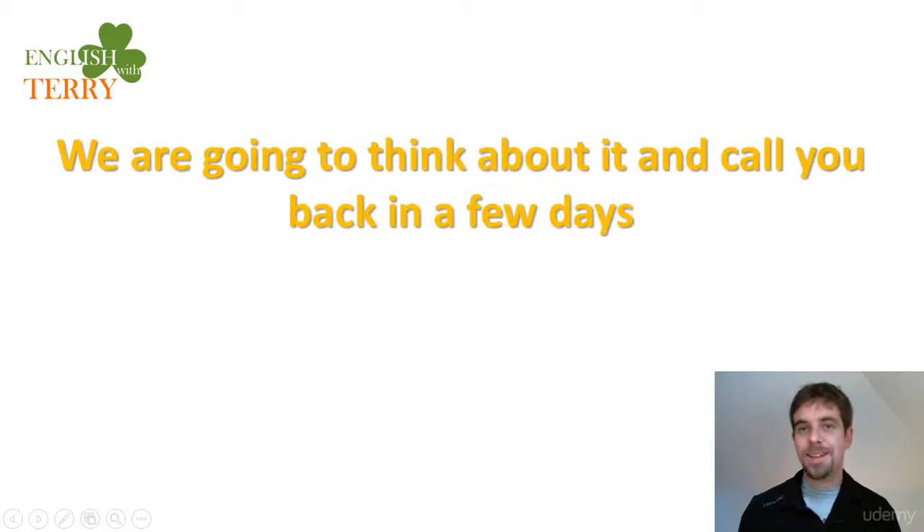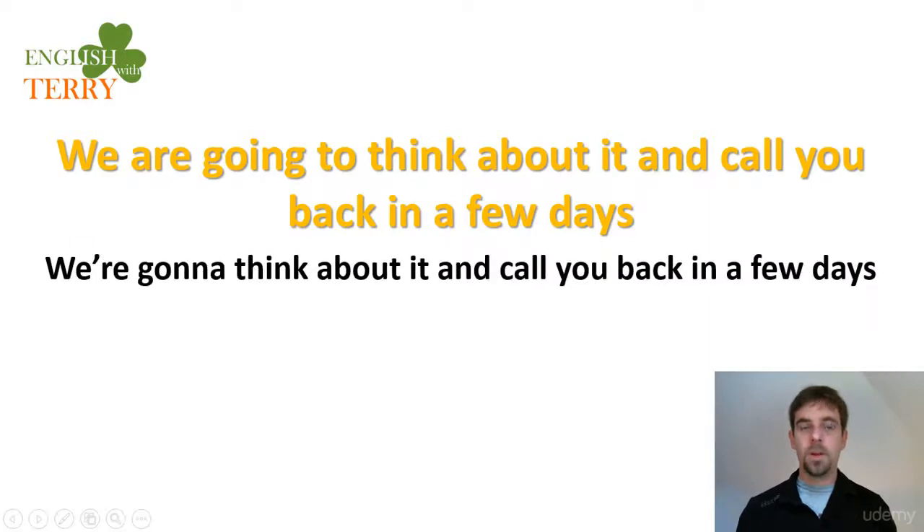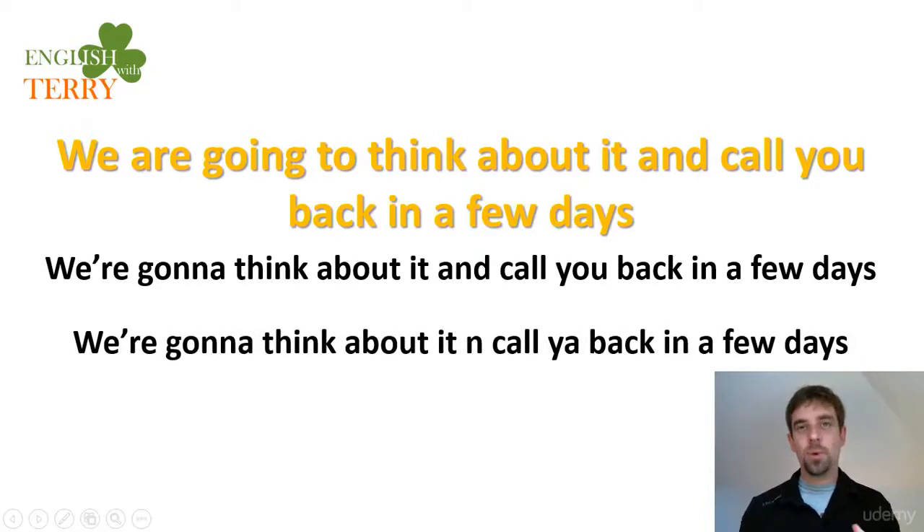Next: 'We are going to think about it and call you back in a few days.' Contracted form: 'We're gonna think about it and call you back in a few days.' Note that 'and' quickly becomes 'n': 'We're gonna think about it and call you back in a few days.'